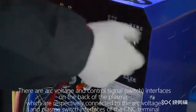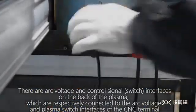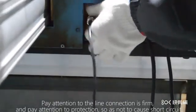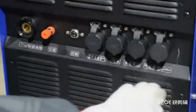There are arc voltage and control signal interfaces on the back of the plasma, which are respectively connected to the arc voltage and plasma switch interfaces of the CNC terminal. Pay attention to ensure the line connections are firm, and take care to protect against short circuits.